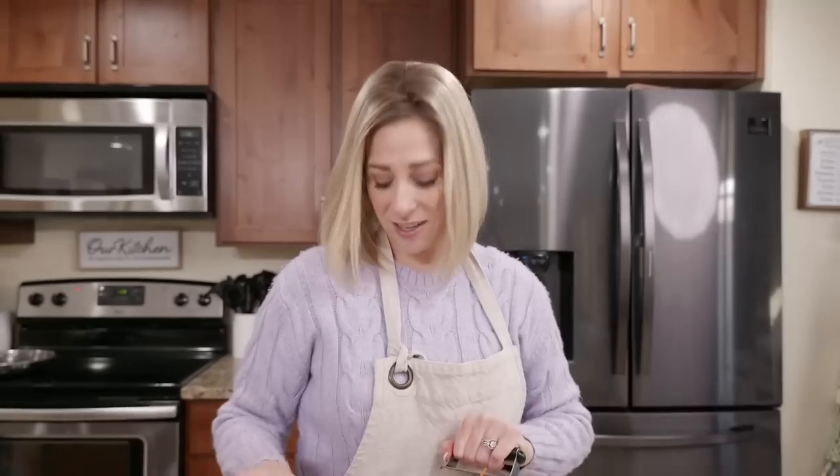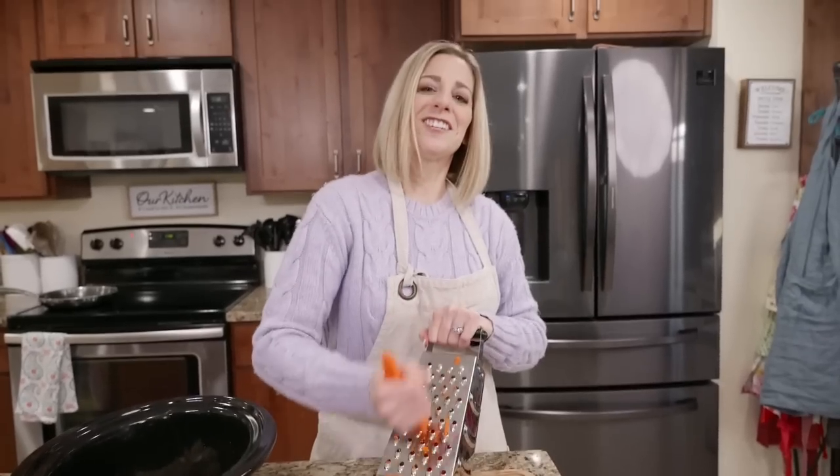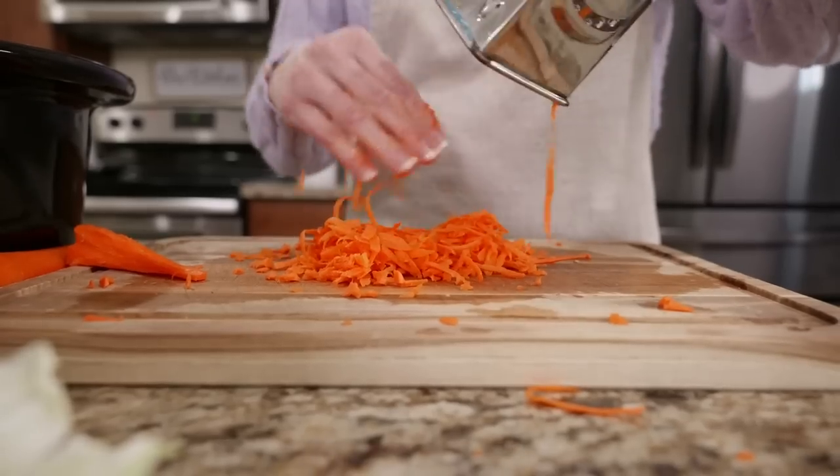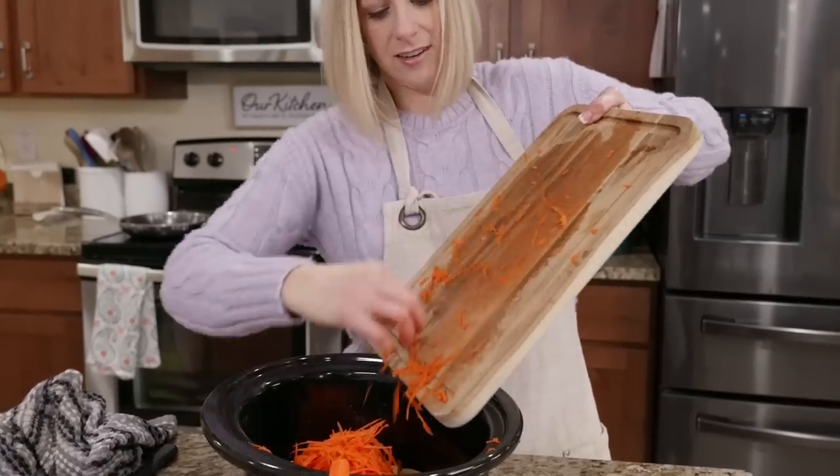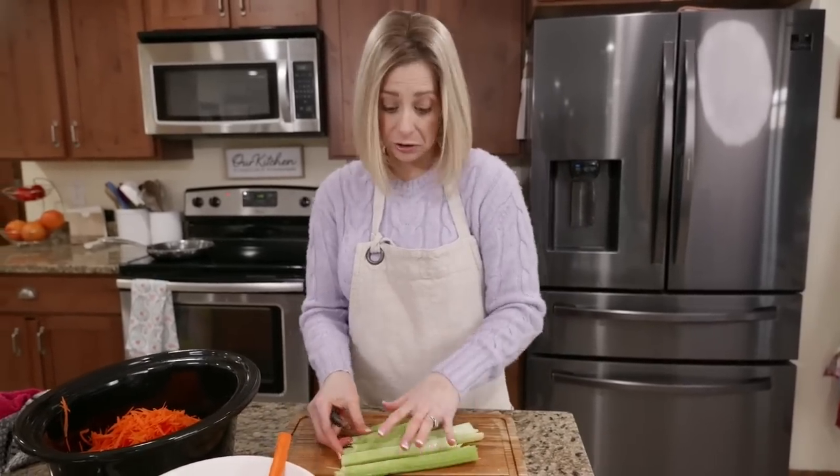There's got to be an easier way of doing this - tell me in the comments. This is a good way to get your aggression out! I'm going to finish shredding these and then add them to our slow cooker. We're going to get our shredded carrot in there. You need about a cup of chopped celery.